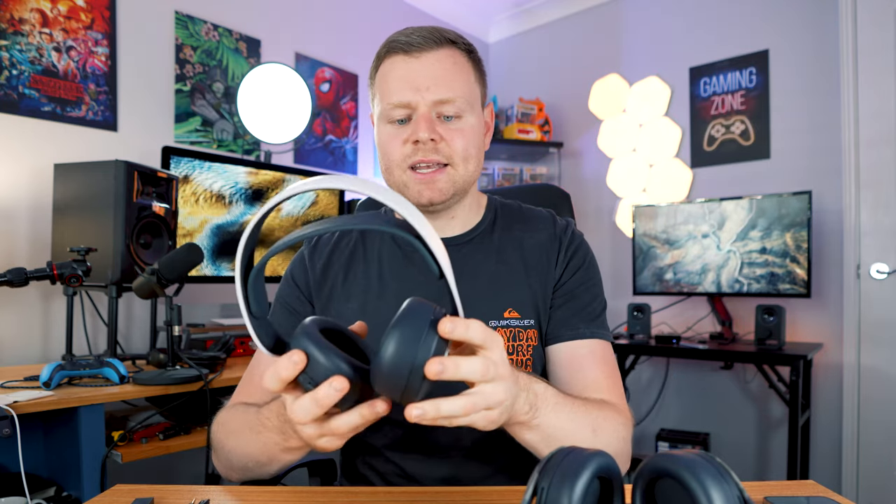The good of these headsets definitely outweighs the bad, so it's definitely still worth buying. They're a great medium-price headset with great 3D audio effect and great connectivity with your PlayStation 5 — definitely still worth buying in 2023. Like and subscribe if you want to see more of this type of content, and I'll see you guys next time.